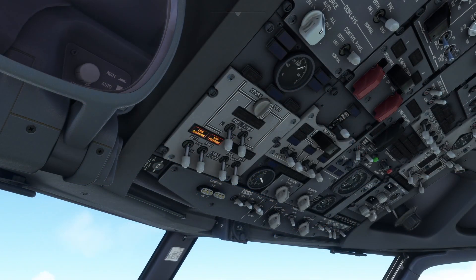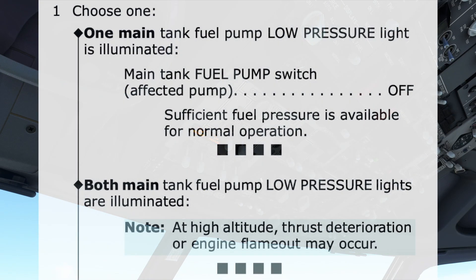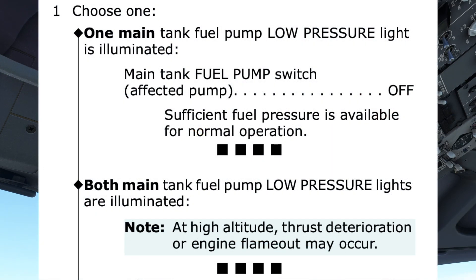We'll now take a look at the procedure for when both main fuel pump low-pressure lights are illuminated. We pick the decision path for both lights, which contains an important note: at high altitude, thrust deterioration or engine flameout may occur. There are no steps to follow, and the procedure is shown to end by the four black boxes underneath.